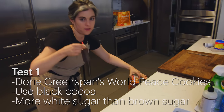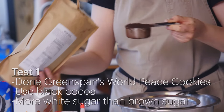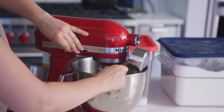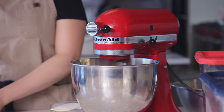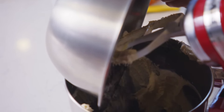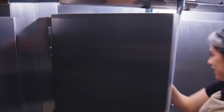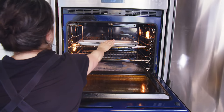For the first iteration, I'm going to take all my dry ingredients, stir those together, cream together the butter, brown sugar and white sugar, and salt, incorporate all the dry ingredients, roll it out into a slab, chill it, cut circles, bake them off, and we'll evaluate.